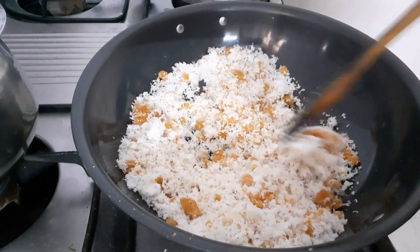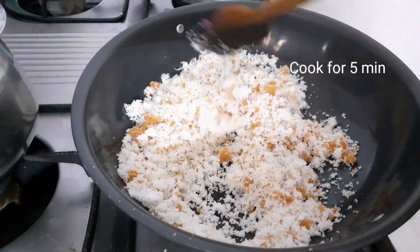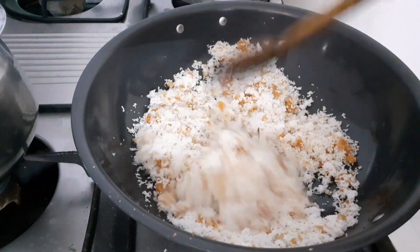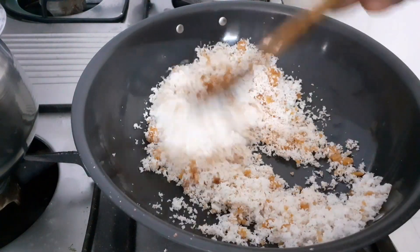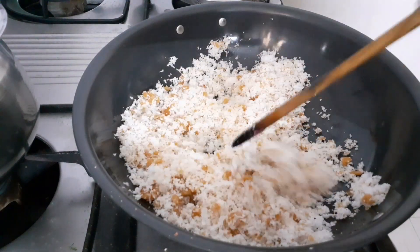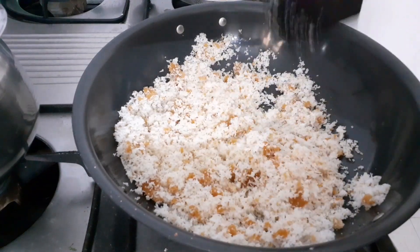I am going to make a coconut cake for this time, so I am going to mix it with pure veg and cook it with a little bit.